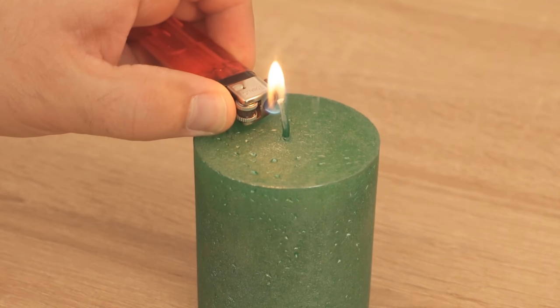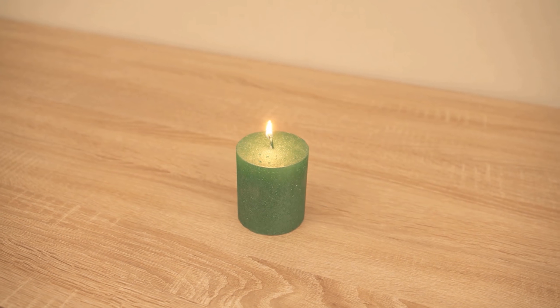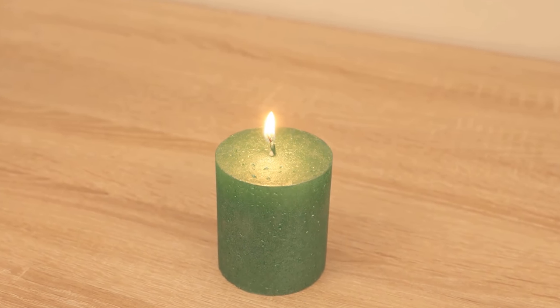It can happen, however, that with some candles so-called pitting corrosion forms — that is, it eats a hole in the wax and the edge remains. Therefore, test it with your candles. But with most candles I've tried it with so far, it really works wonderfully and saves you from buying new ones as quickly.